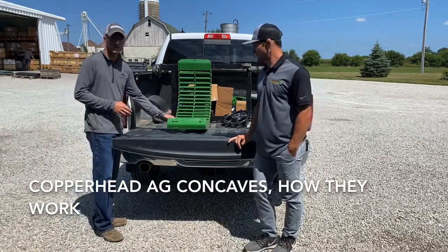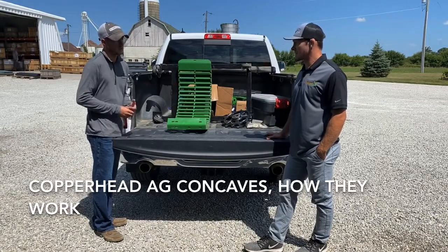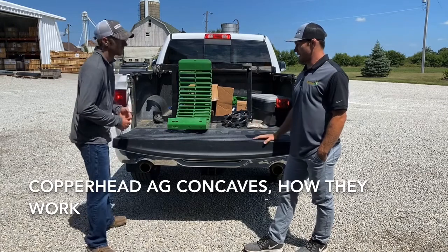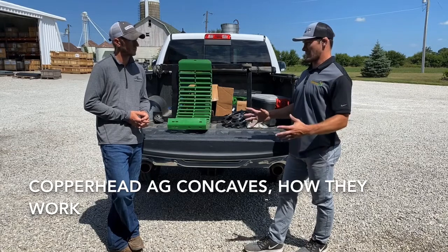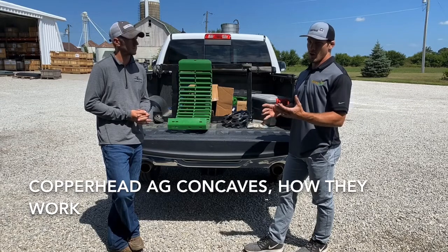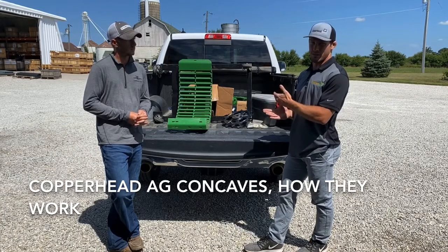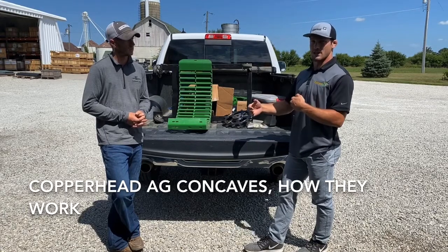Being that it's mid-August, I felt it appropriate that we could talk about these concaves. What they are is kind of a universal crop concave. The way we're able to do that is that the concaves are a round bar concave with a 90-degree notch. What that 90-degree notch does is it gives us the ability to thrash effectively like you can with a large wire concave, but then with that bar, we have the openness that you get out of a round bar.